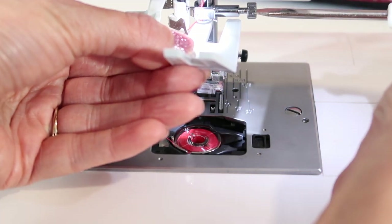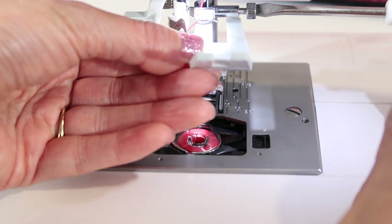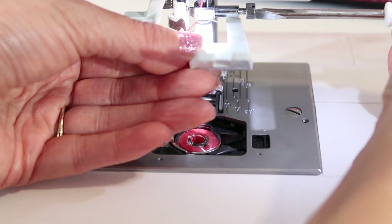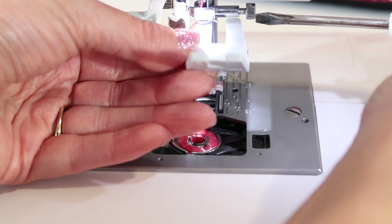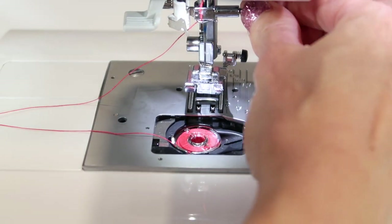Now let me talk about this screw — and I said gently. You want to tighten it so the needle won't fall out, but if you go too tight you can actually eventually break that item. So you need to find that happy medium: tight enough so the needle doesn't fall out, but not over-tightened.